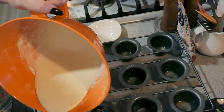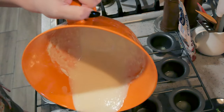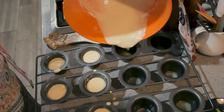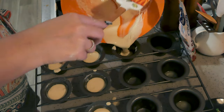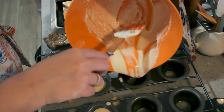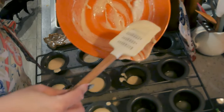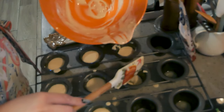You're going to fill each well about three quarters of the way full. You are going to want to double this recipe — I'm thinking right now I should have doubled it; I don't know if I'm going to have enough for all of these. I made these a couple days ago and it filled every well but one. Double the recipe.